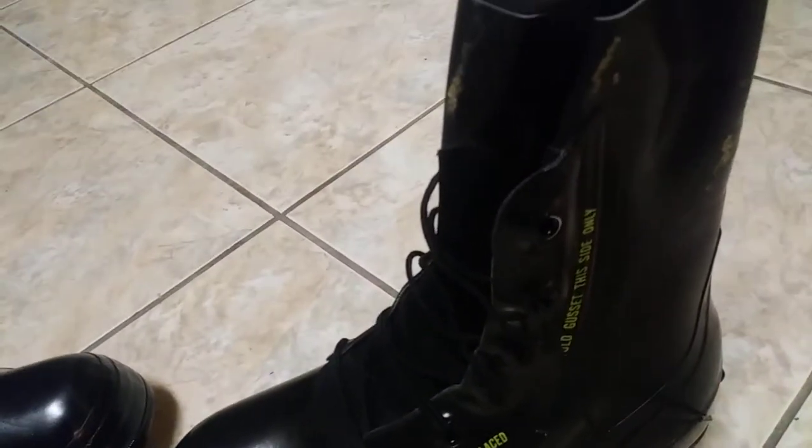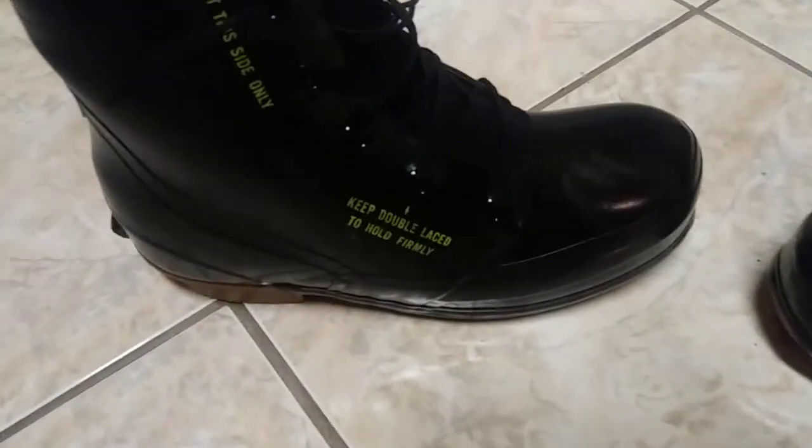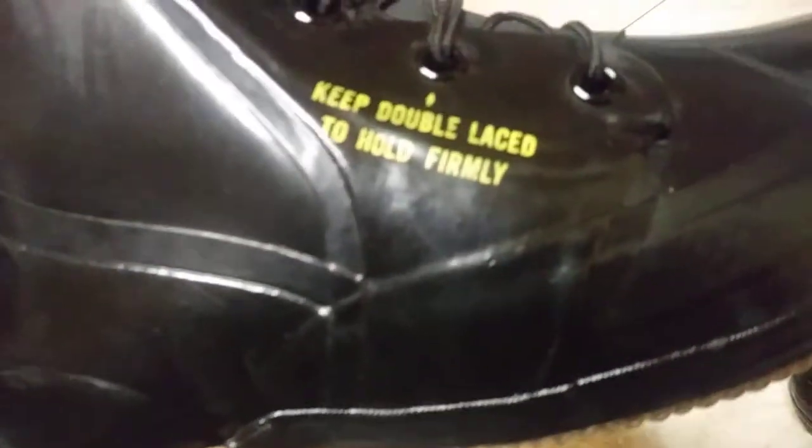Valveless Mickey Mouse boots, extreme cold weather rated at 20 below zero with just a pair of wool socks. This has no valve — no pressure relief valve like the other ones do.